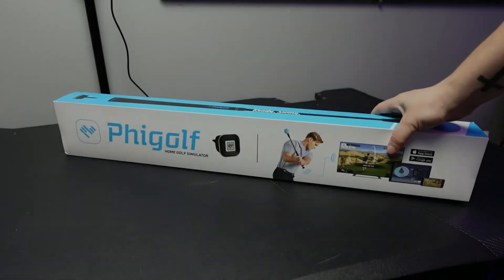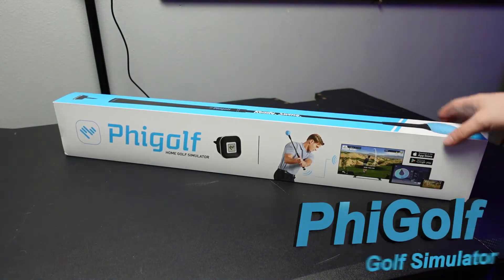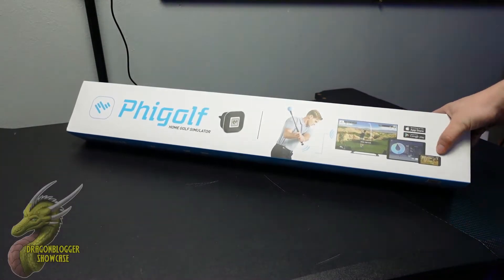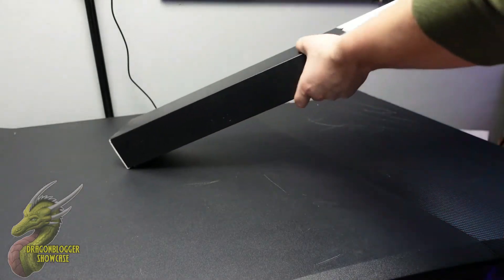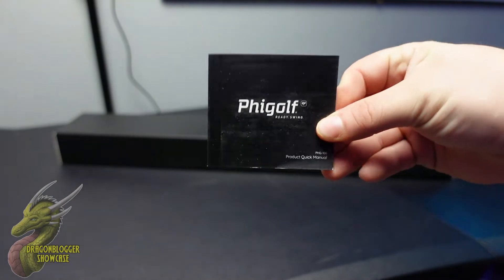Hey, what is going on guys? Nathaniel with DragonBlogger Tech and Entertainment, and today we're going to be taking a look at this FiGolf Home Golf Simulator. Now I am not the best at golfing in real life — if anything I am definitely the worst out of any given friend group — but let's go ahead and unbox this and take a look at everything that this thing has to offer.